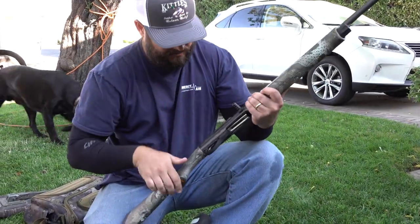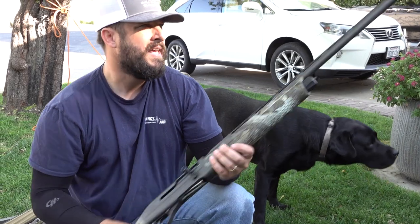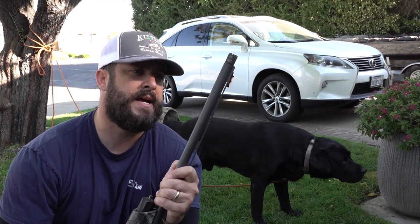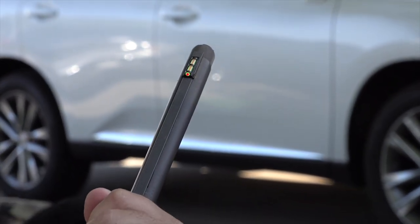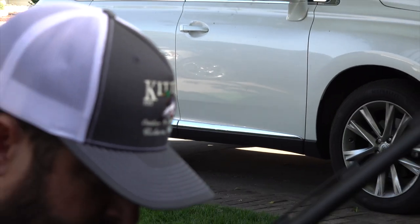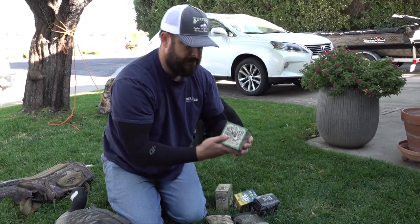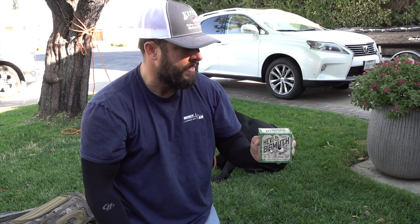This year on my 20 gauge I got the Franchi Affinity 3 Elite with the TrueLock choke — right now I have the long-range choke in it, which throws a really good pattern. The yellow and orange bead I ended up putting on my A5 too because I liked it so much. For ammo in this gun, I shoot heavy bismuth mainly — three inch, six shot. It's a deadly combo. I feel like I'm shooting a 12 gauge. I try not to take this on teal hunts, but if I'm going specifically for mallards or honkers it's the same ammo.